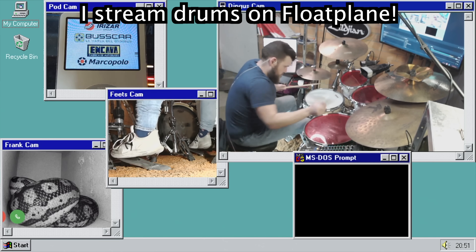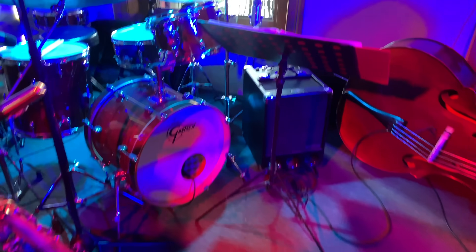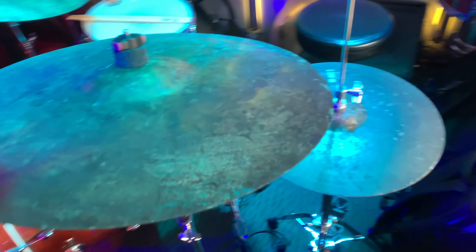A big thing about cymbals is sustain — how long it makes noise for after you hit it. Ones that sustain a lot are washy, while ones that die off quickly are dry. You also have bright and dark, and a combo of all of them. As proof of this, we need a special guest.